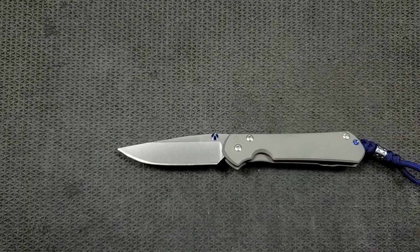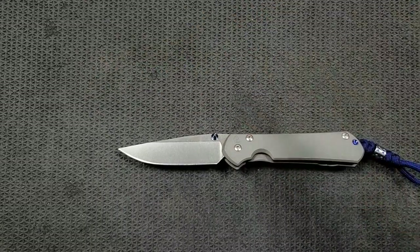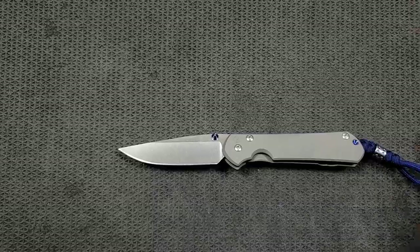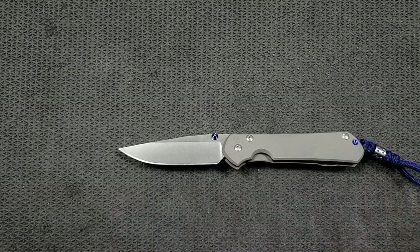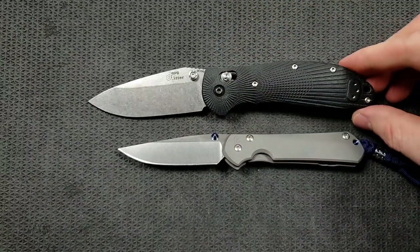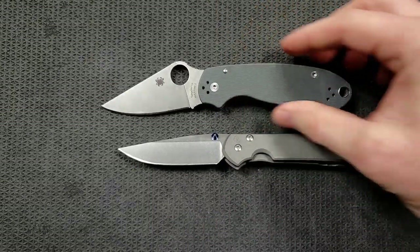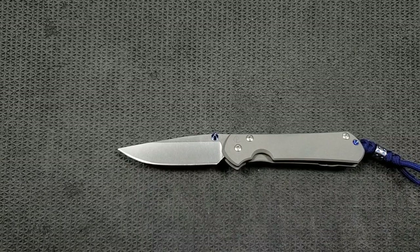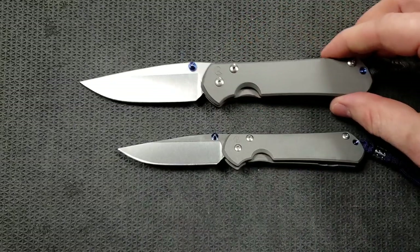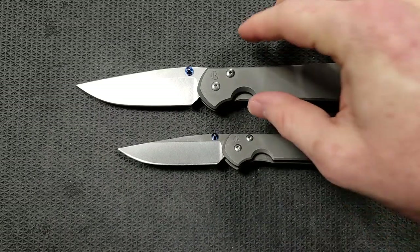Let's go ahead and do some size comparisons. Up against the Ontario RAT Model 1 — the RAT 1 is coming in at 8.6 inches overall; you can see this is absolutely a smaller knife, not tiny, but small. Up against the Spyderco PM2, coming in at 8.3 inches overall. Up against the Benchmade Griptilian, or in this case the Ritter Hogue, coming in at 8.1 inches overall. And last but not least, the closest size comparison, the Spyderco Para 3 — coming in a little bit longer at seven and a quarter. And the large Sebenza 31 comes in at about 8.3 inches overall. That's the size difference between the large and the small.